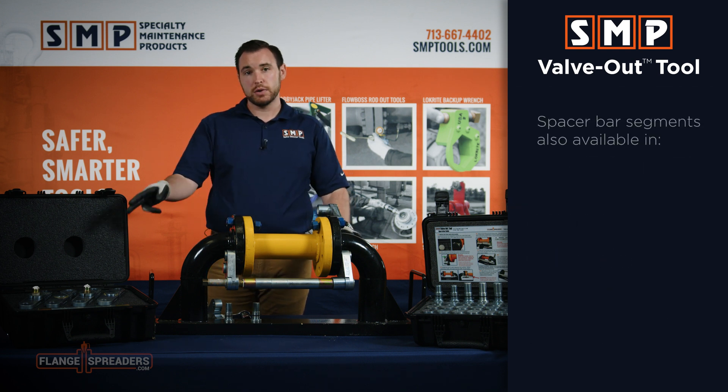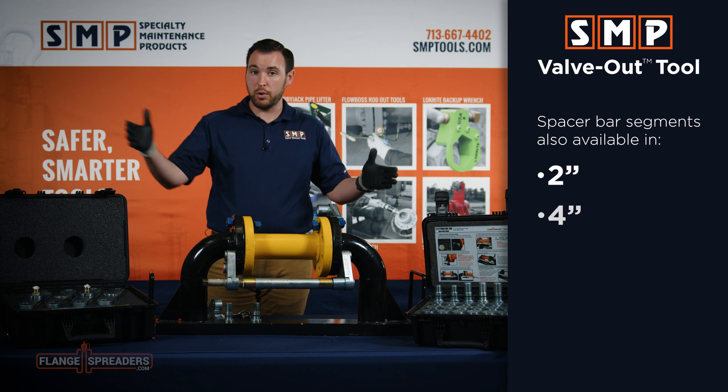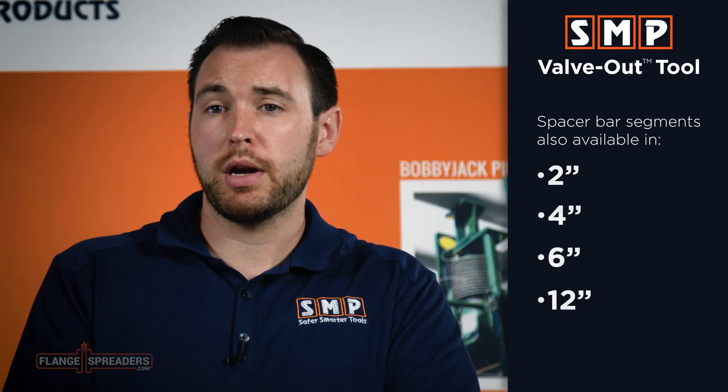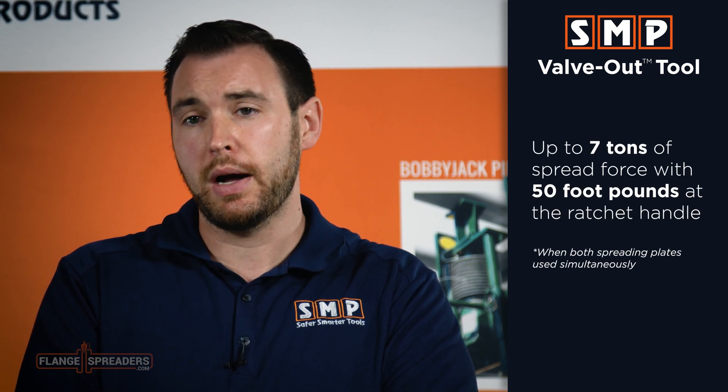If you need more spacer bar segments, we have them available for longer lay length valves or meters. When using both sets of spreading plates simultaneously, the valve out tool can create up to seven tons of spread force with 50 foot pounds of the ratchet handle.